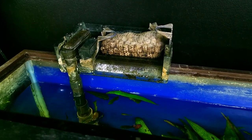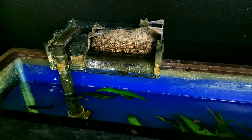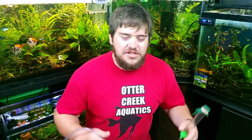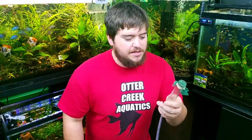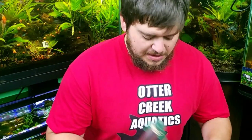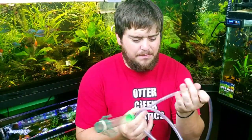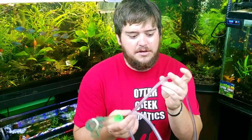The first thing you want to do is make sure your filter is shut off, so it's not going to be dry running when you go to clean it. One of the next things you need is a siphon tube. This happens to be the Python Mini, which is just absolutely amazing for this type of project. It's a one-inch by six-inch tube with about six feet of three-eighths-inch tubing, so you're not going to get much flow, but it works really well on fry tanks.